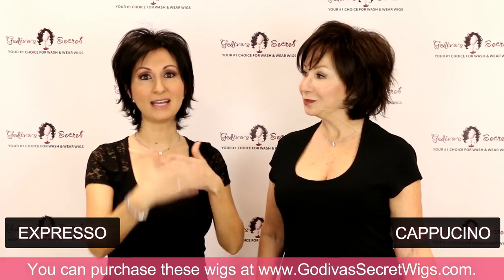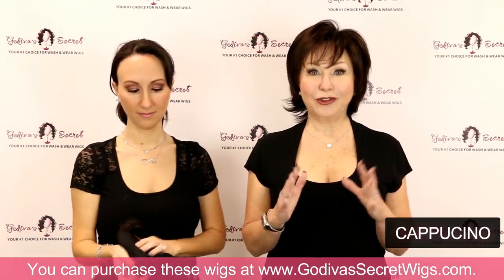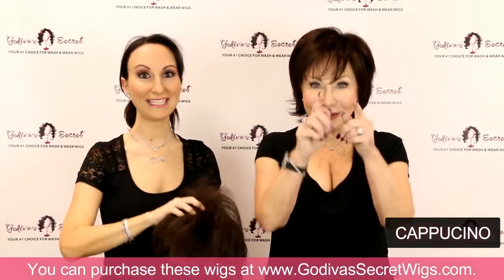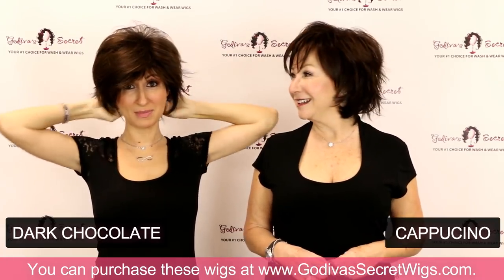Now I'm going to put on the next color going down, which is going to be Dark Chocolate. So many of you want us to do videos like this so you can really see the colors next to each other — this is for you. We listen, we hear you. If there's any other videos you want us to make, let us know.